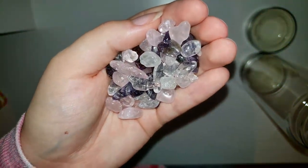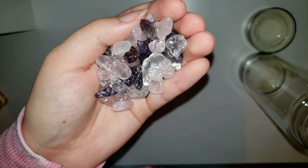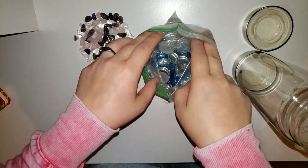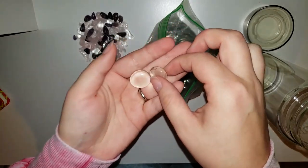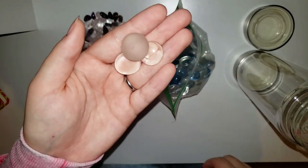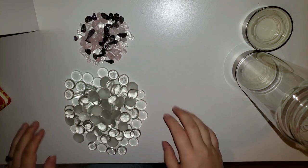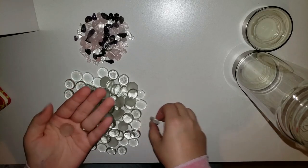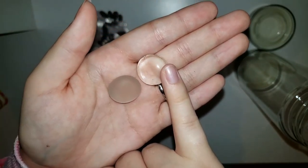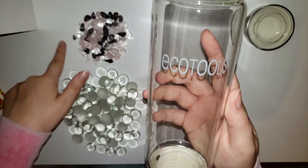After taking everything out, these are all the little stones that were in the water bottle. The person who delivered it actually managed to break some of the stones — there are some really tiny ones. I have these little stones in here. I'm going to take out all the ones that look clear and also some that look a little cloudy. These are all of the little stones — the dusty, clouded ones and the shiny, clear ones.